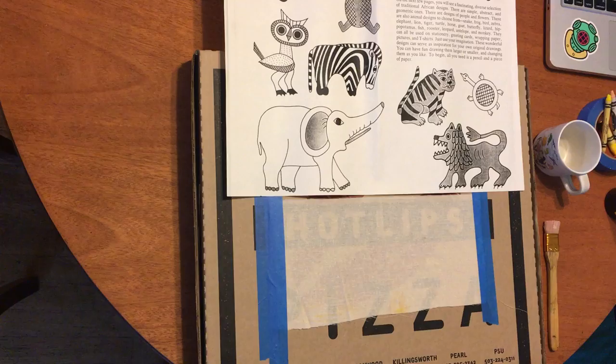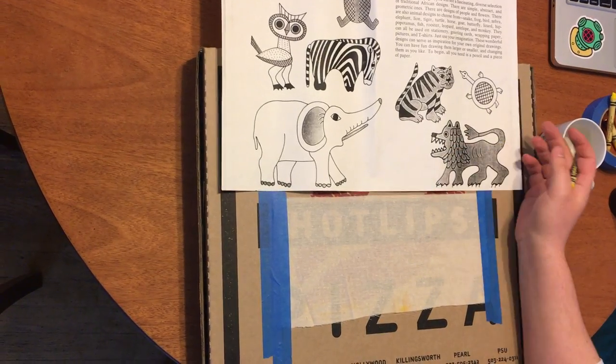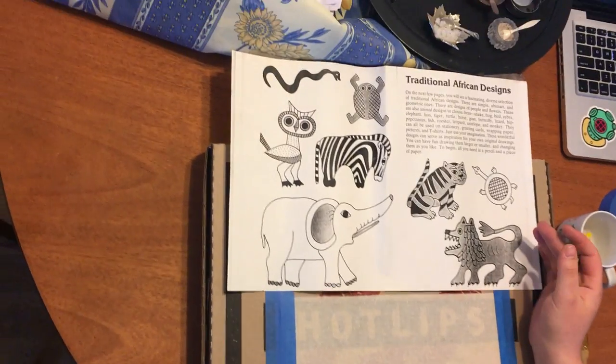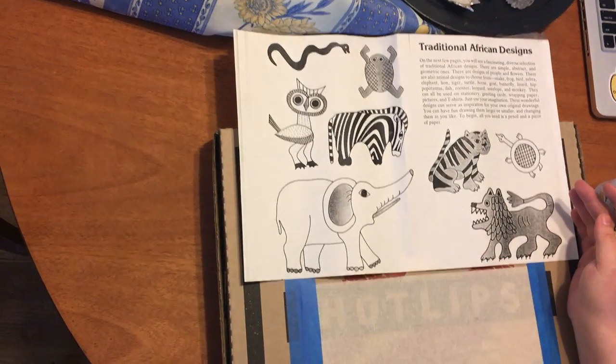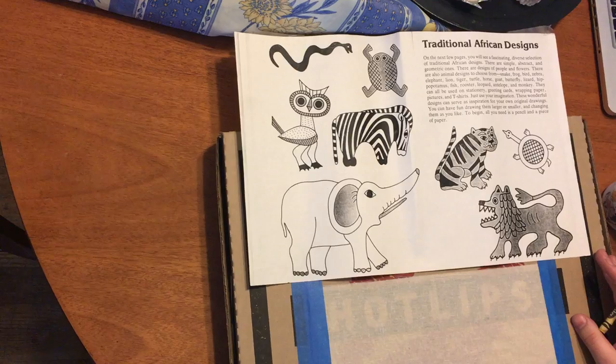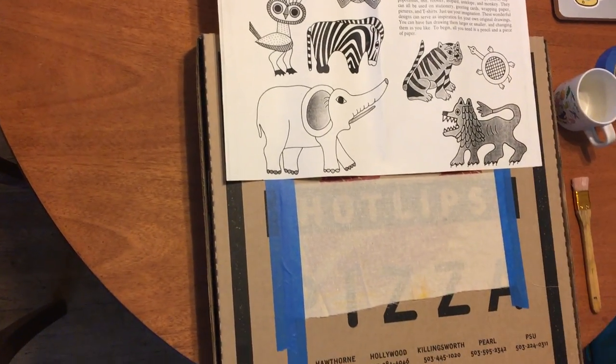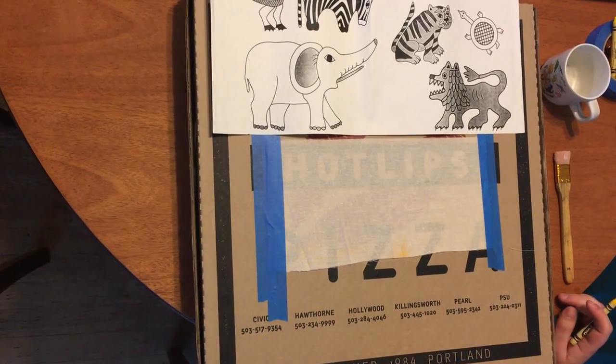To start the project, we're going to look at some examples — it's always good to have some examples to show the kids. In this case, we're looking at some traditional African designs. I'll choose the turtle since it's pretty basic looking.